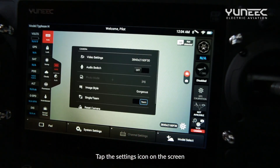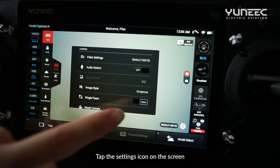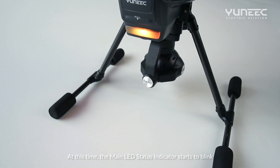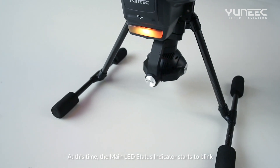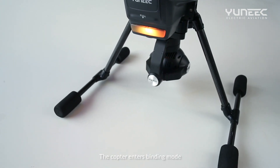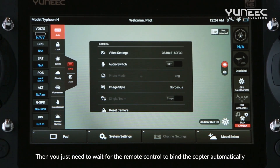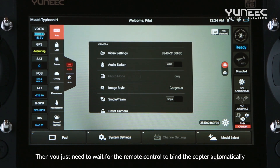Tap the settings icon on the screen and then switch from the team mode to the single mode. At this time, the main LED status indicator starts to blink and the copter enters binding mode. Then you just need to wait for the remote control to bind the copter automatically.